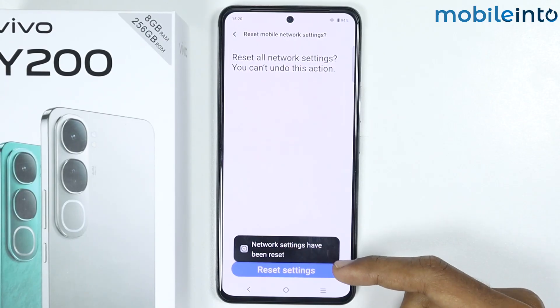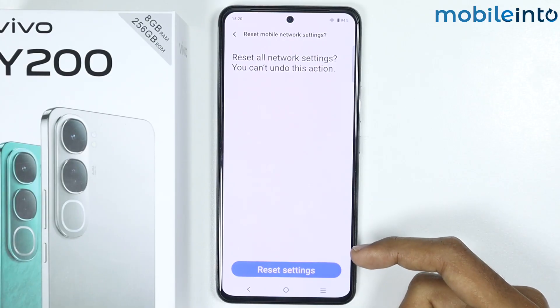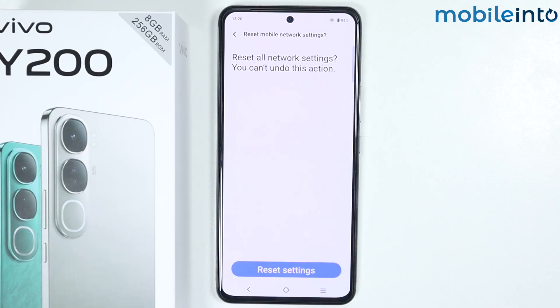As you can see, network settings have been reset. What it does is reset all the network settings on your smartphone including Wi-Fi, mobile network and Bluetooth. It will not erase any data on your smartphone.